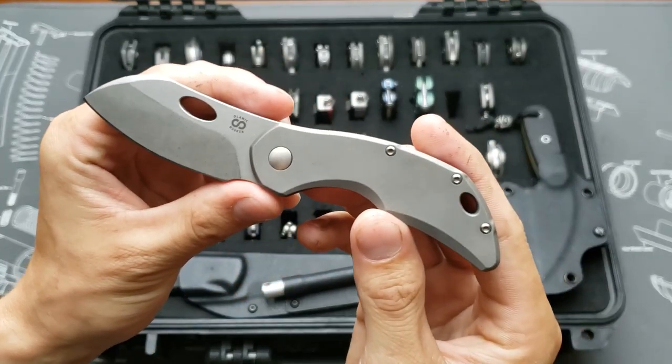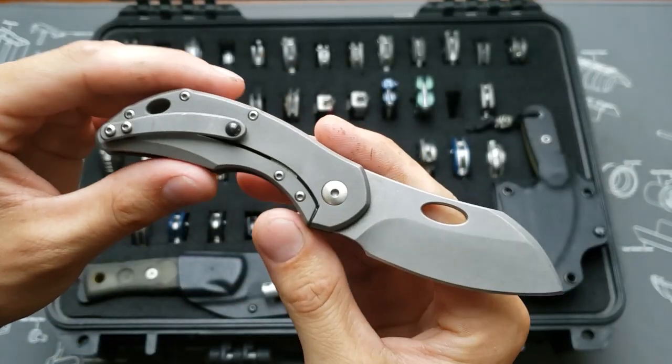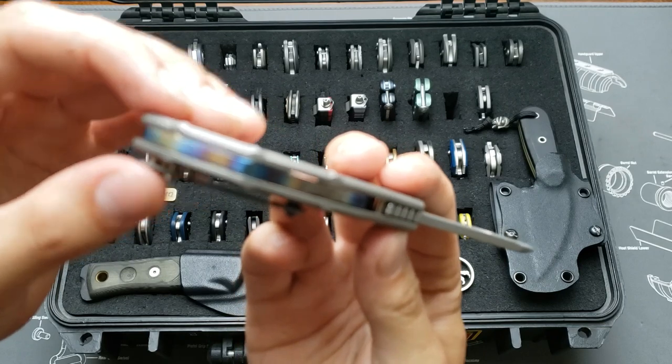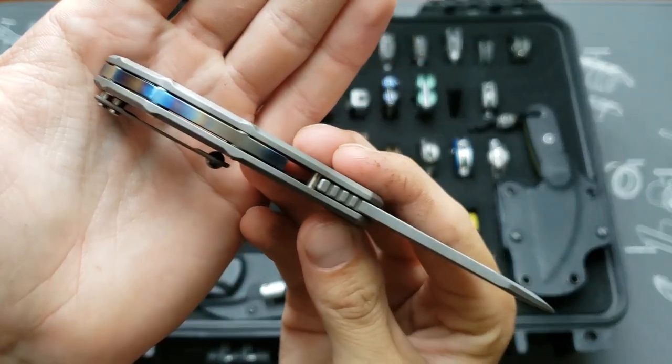A Lämnia Busker in largo blade shape, M390 blade steel, with a torch anodized backspacer.